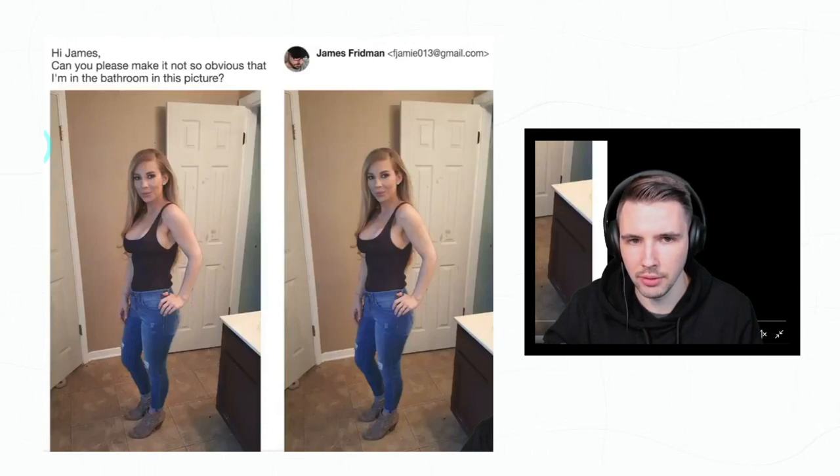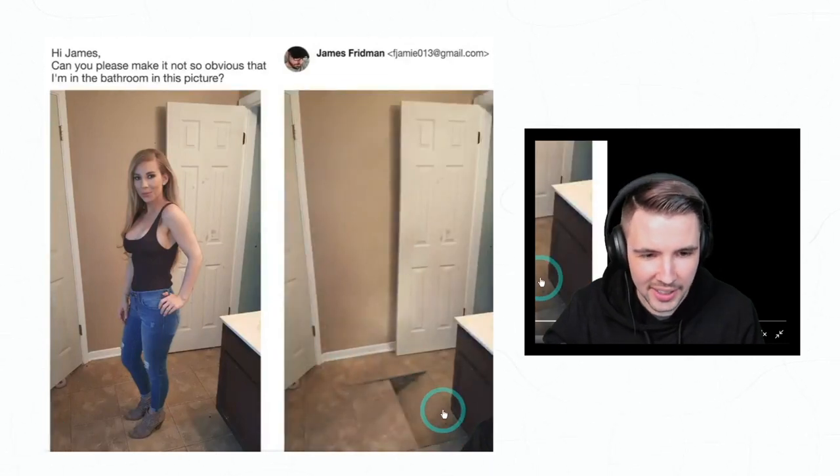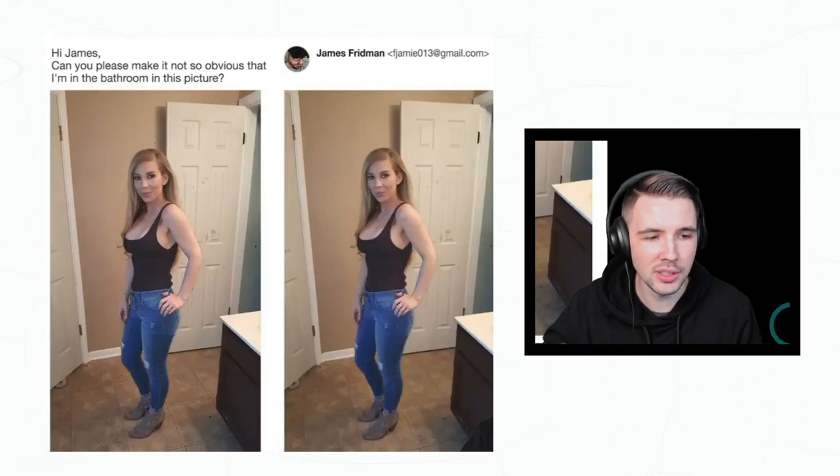'Hi James, can you please make it not so obvious that I'm in the bathroom in this picture?' Oh boy, what is he gonna do? Oh my god, how does he do that?! What tool is he using for this? I want to know — geez, that's so good.